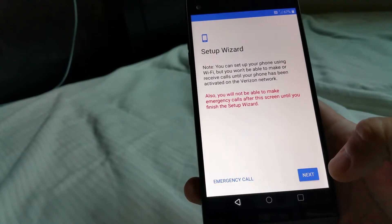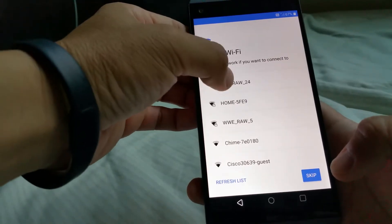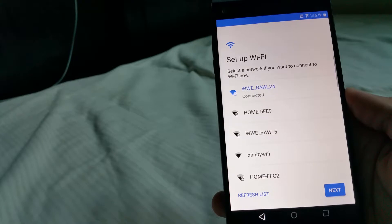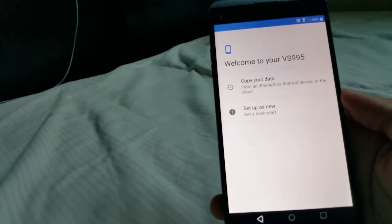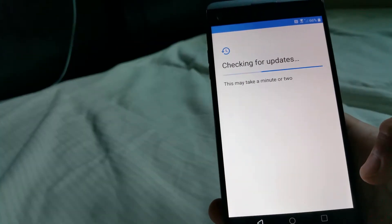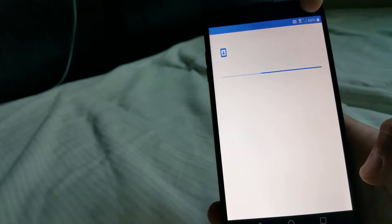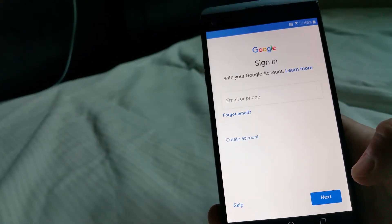I'm going to connect via Wi-Fi and pick my home network. Let me type in my password — it's connecting to my network. Next: welcome to your VS995, copy your data or set up as new. I'm going to set it up as new. The icons show no data, 66% battery charge, Wi-Fi connected, and I'm guessing that symbol means there's no SIM card.